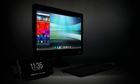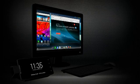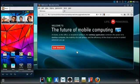Webtop instantly launches your mobile view and a Firefox browser on the big screen. The app tray is located at the bottom of the webtop screen.